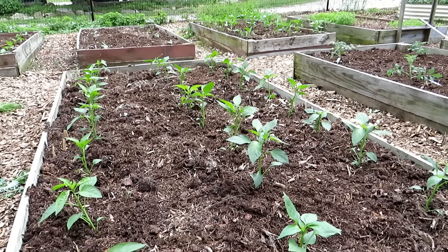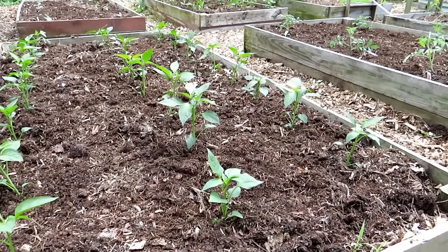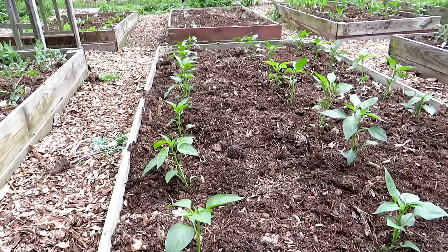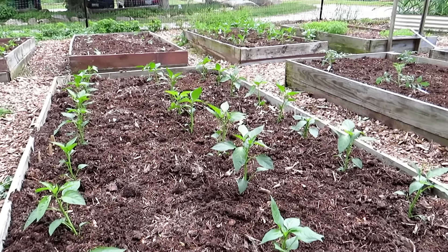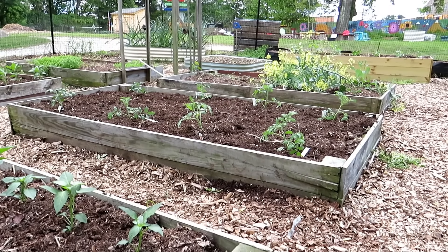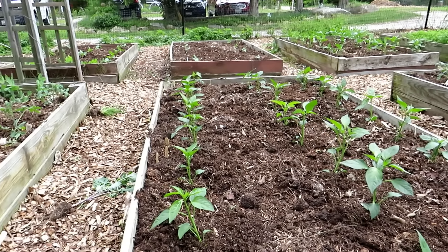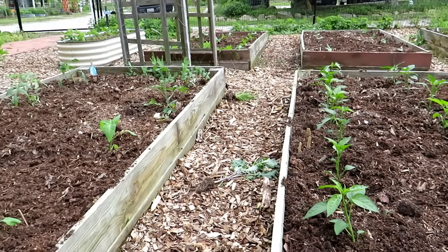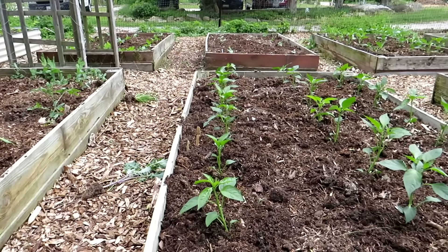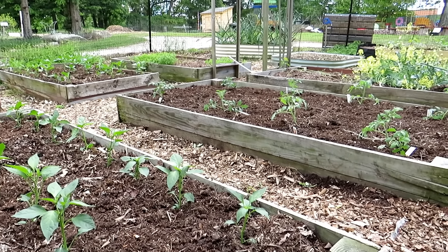That's going to be a ton of peppers — probably more than anybody needs as a home gardener. But these are going to be donated to shelters, sold at markets on Saturdays, and given away, so we really want to maximize what we're putting into these beds. That's another example of eight tomato plants spaced about 18 inches. In two four-foot by eight-foot beds, that's 24 pepper plants and 16 tomato plants — probably more than a family of four is going to need, and something you can share with family and friends.